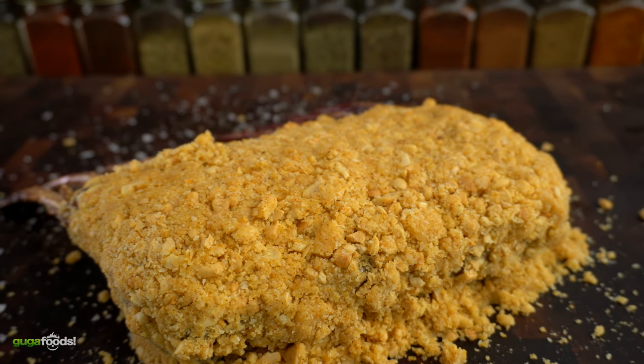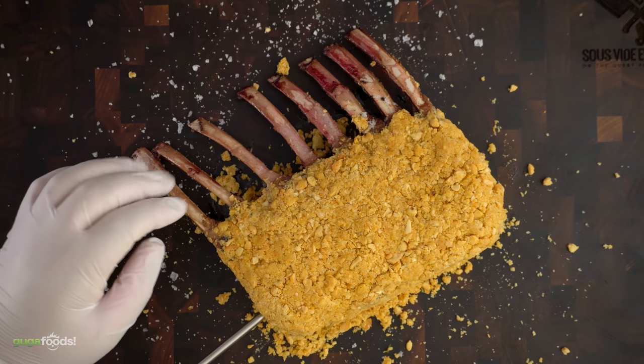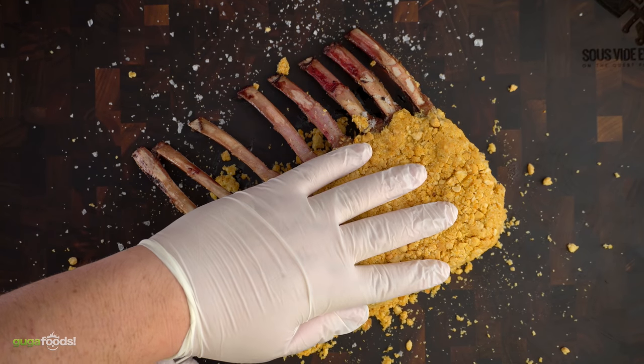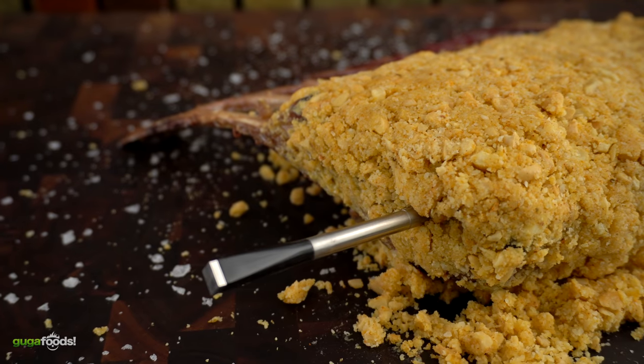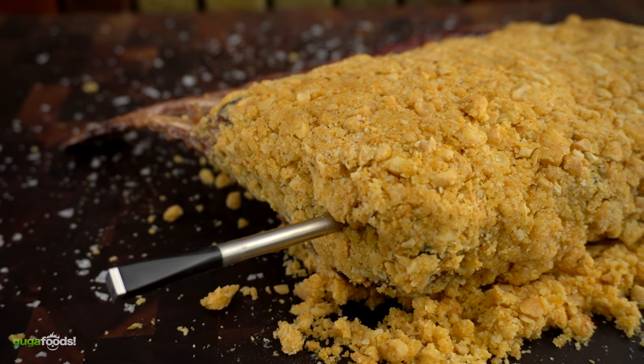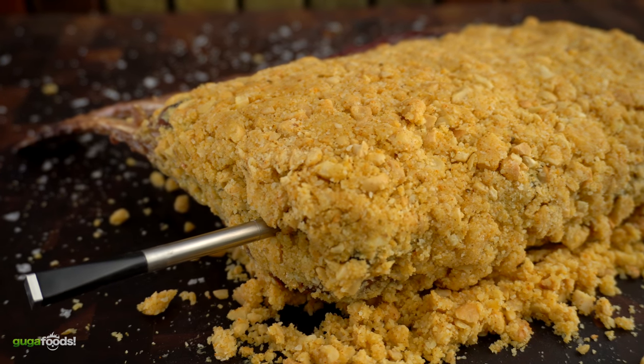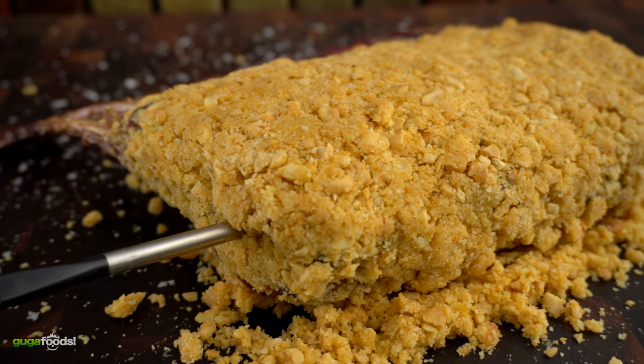Now it's ready to be cooked and only one thing left to do — insert a meat thermometer. Guys, to be honest with you, you've got to learn through my mistakes. Do not insert your thermometer through the sides, because the middle will be unevenly cooked and you will see that very shortly. But now it's time to cook it up, let's do it.